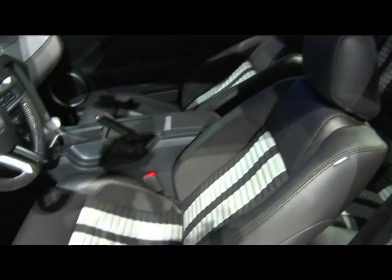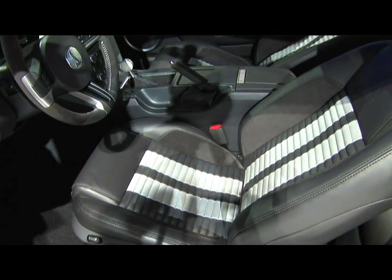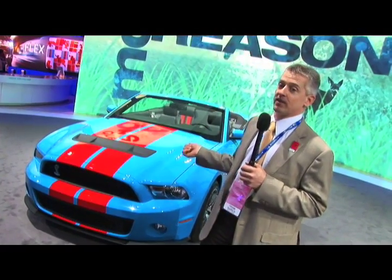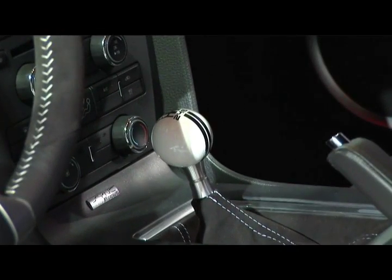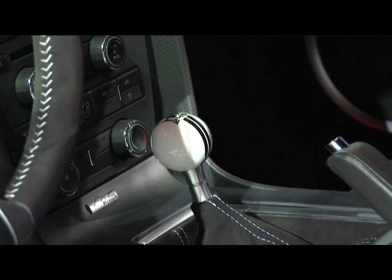Two stripes on each of the seats, sewn in leather — very high scale. My favorite interior design flourish, though, is the cue ball shifter, which evidently is made by an actual billiard ball manufacturer.